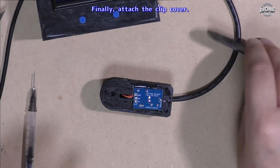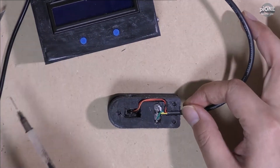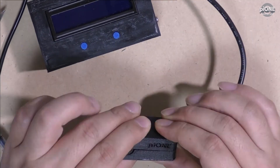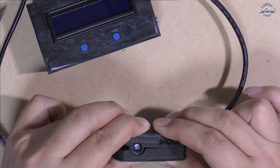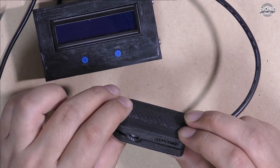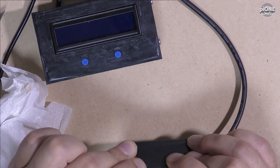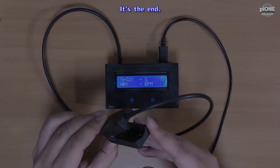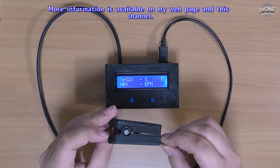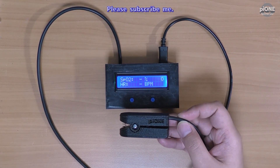Finally, attach the clip cover. Attach with acetone or instant adhesive. It's the end of the video.